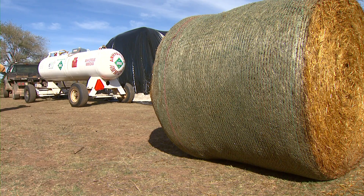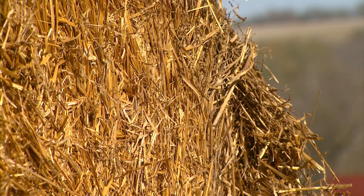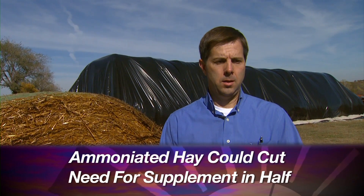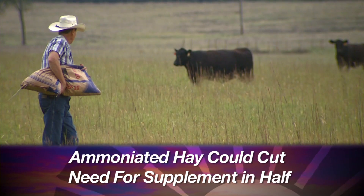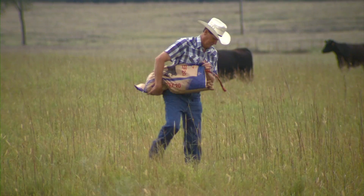You should expect improved animal performance, or you could reduce the amount of hay needed to feed, because every bit they consume they're mining more nutrients from it than had you not ammoniated it. Looking at the cost benefits, if you compare to a concentrate supplement that provides protein and energy, the calculations with this particular hay meant we could cut back on winter concentrate supplement by about half of what we would have had to feed without ammoniation. That really adds up after a winter.